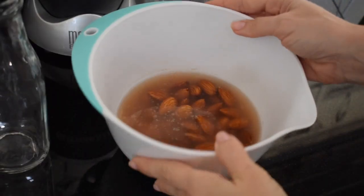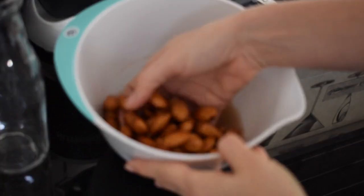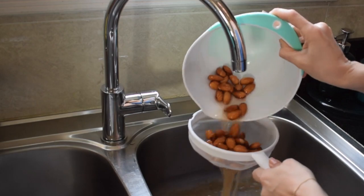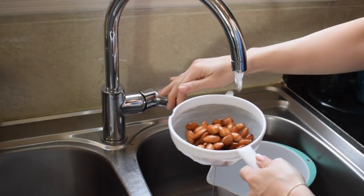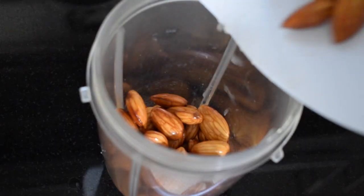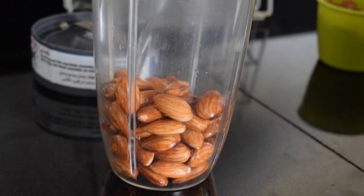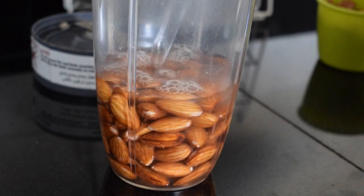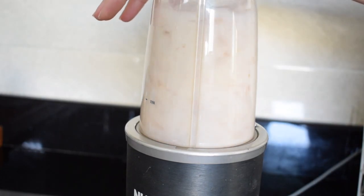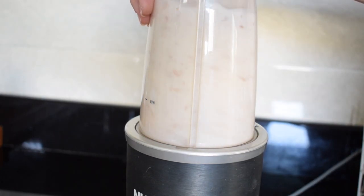Almond milk — another contender that's very expensive to buy. I soaked these overnight and they became nice and plump. Just rinse them under water to get rid of the gunk, put them in your blender, and add water. For a cup of almonds, I'm adding about one and a half cups of water — you can add two cups; it's entirely up to you. I like mine more creamy, so just blitz.